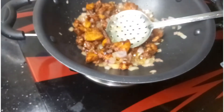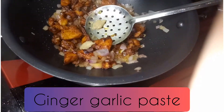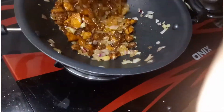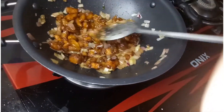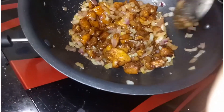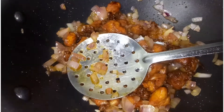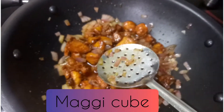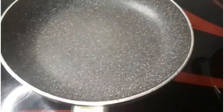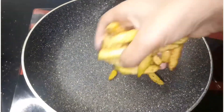We add a little garlic paste in the next step. Add 1 tablespoon of pepper. We will add 1 tablespoon of salt in the middle. Then we add a mango cube and mix it all up.